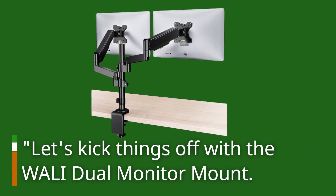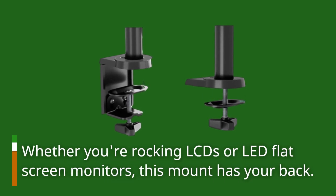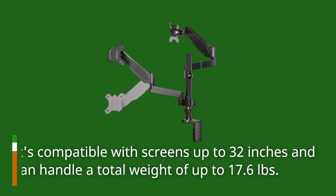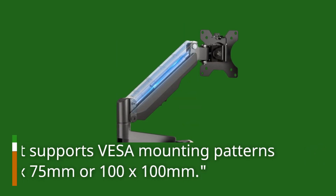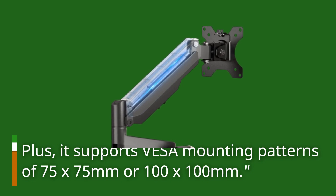Let's kick things off with the WALL-E Dual Monitor Mount. Whether you're rocking LCDs or LED flat screen monitors, this mount has your back. It's compatible with screens up to 32 inches and can handle a total weight of up to 17.6 pounds. Plus, it supports VESA mounting patterns of 75 by 75 millimeters or 100 by 100 millimeters.